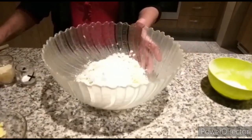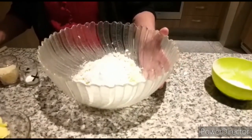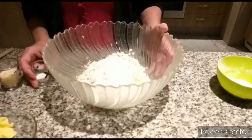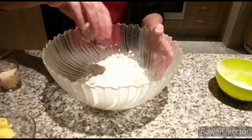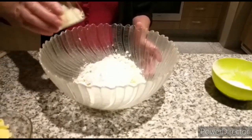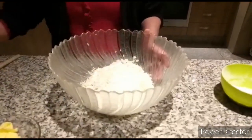Now put in all the ingredients. We put our flour in, not all of it, and now we add the rest. We put a teaspoon of salt. About two tablespoons of parmesan, parmigiano, to give it flavour.